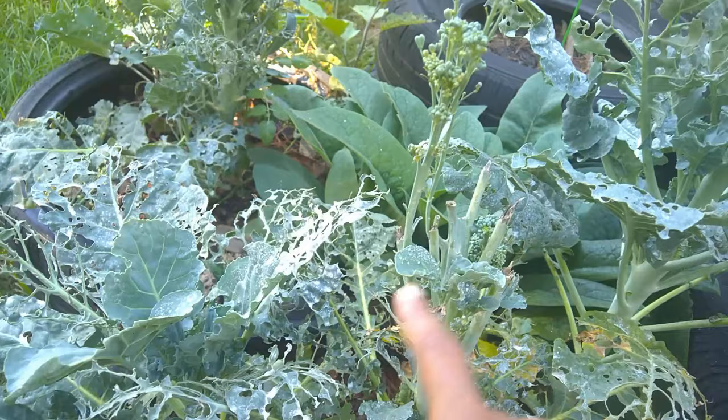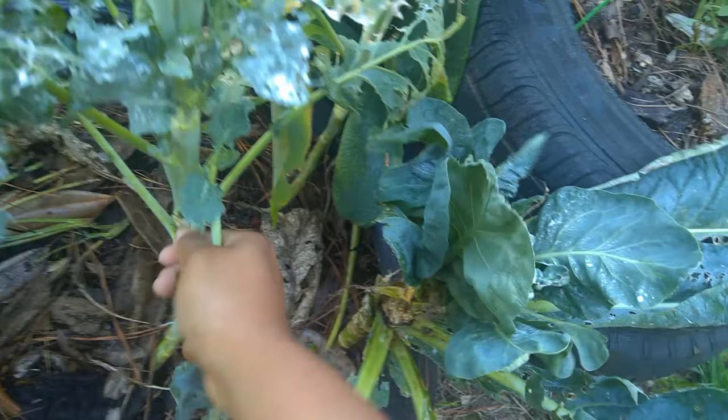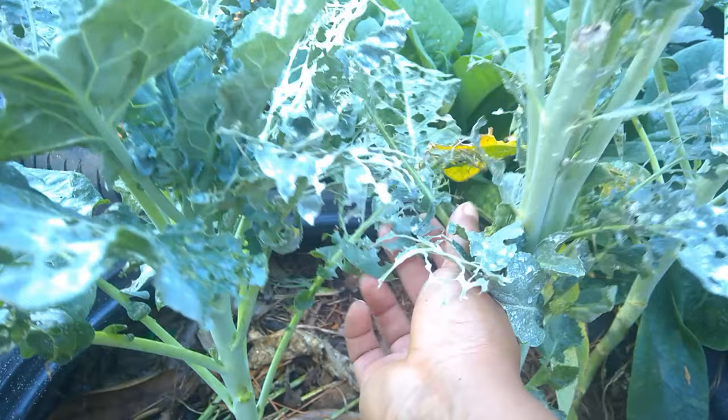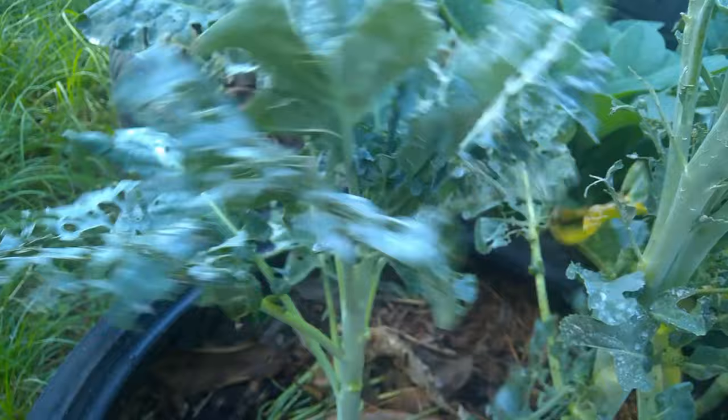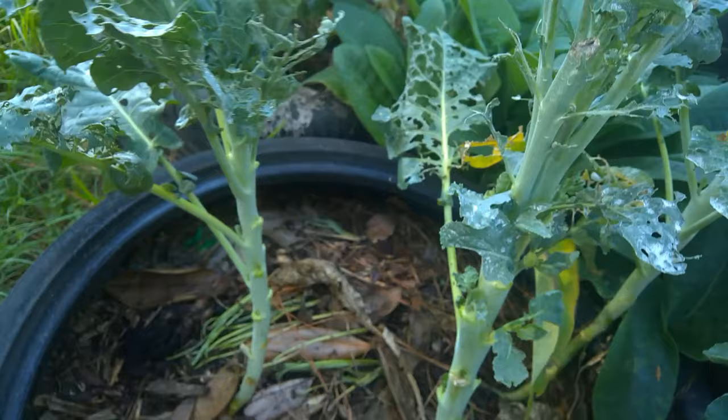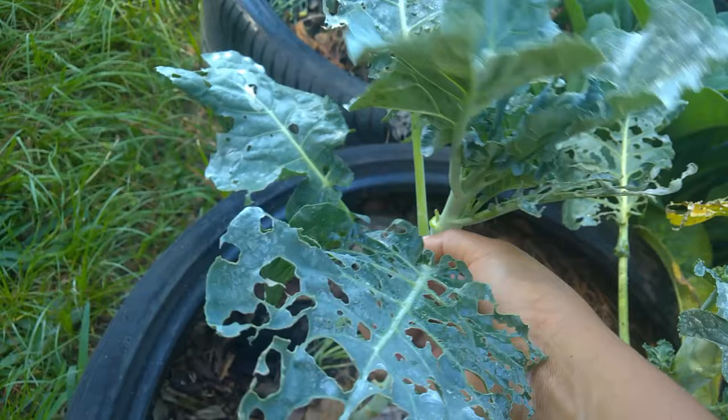Now that I'm seeing some new growth on this stuff, all these leaves with holes on them — see all this new growth down there? They're coming off. I left them on there for the time being because when I sprayed these plants, that was really the only leaves that the plants had. I was trying to leave a little bit of something for them to do photosynthesis. But now that they're getting some new leaves, I'm going to snatch the majority of this off — it's been riddled with worms.